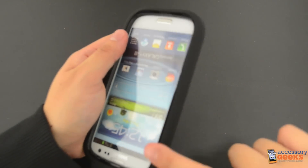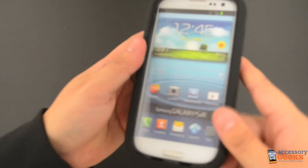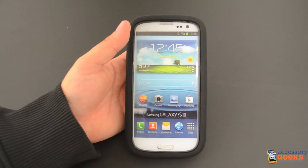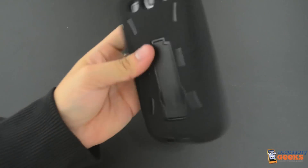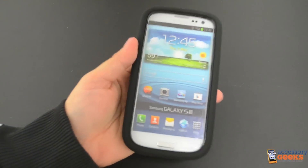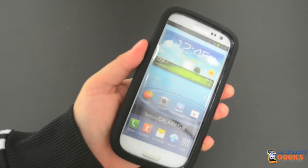Along the lip here, there are little cut-outs that fit perfectly into the plastic case. Once these are all in place, the case should fit perfectly together. The screen, camera, speakers and 3.5mm jack are all accessible with the silicone layer on. The volume button and the home lock button are both covered but can still be used.